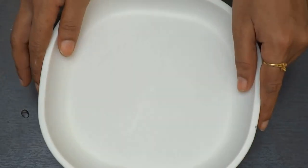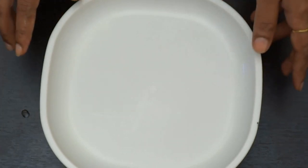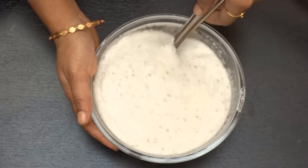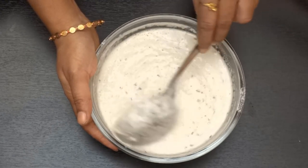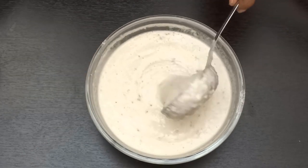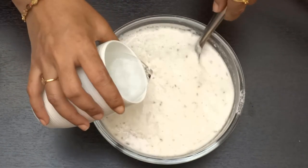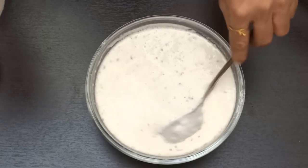We are ready for the night and we are ready for the dough. We are ready for 7 hours. We are ready for the morning breakfast. We are ready for the consistency and the batter.